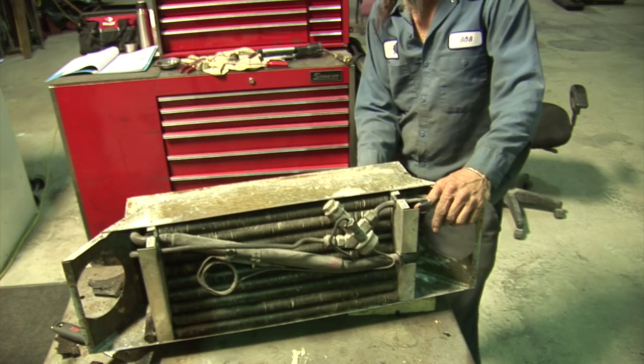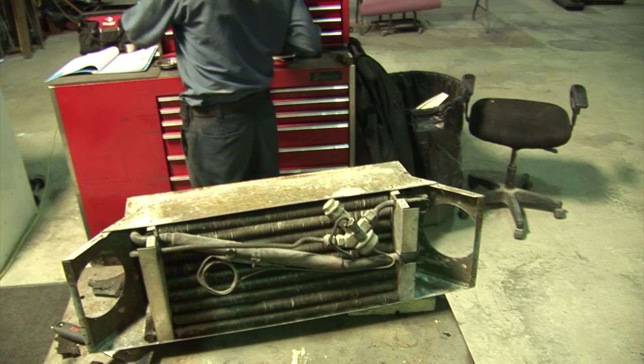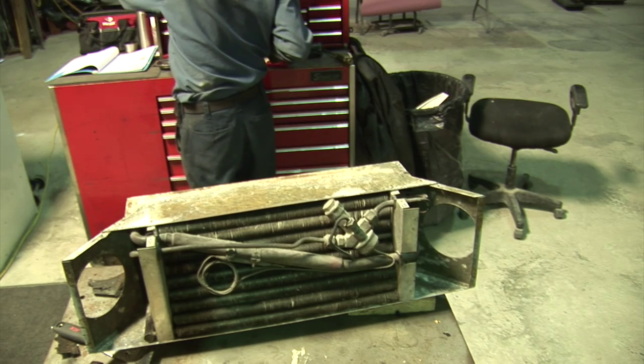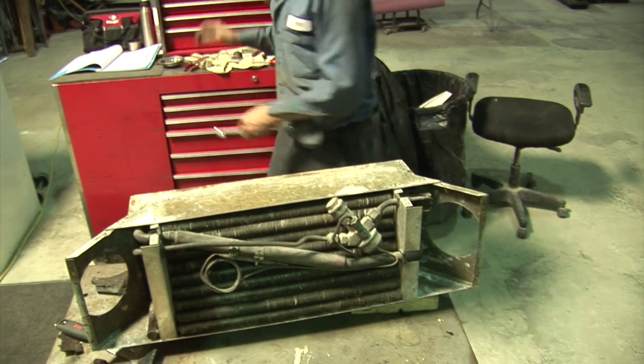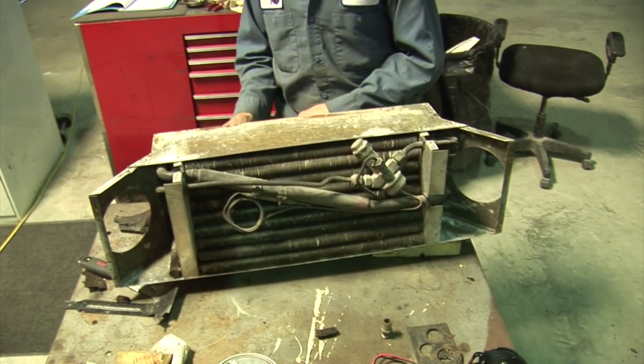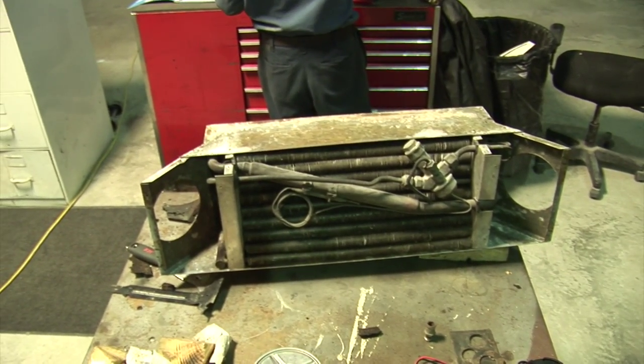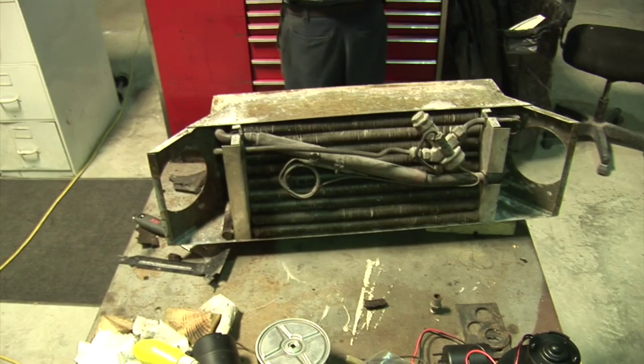We'll completely recondition the outside box and insulation. This AC unit — it's big enough to do my office. It's a lot bigger unit than any car AC I've ever seen. I understand it's old school, but she's cool.